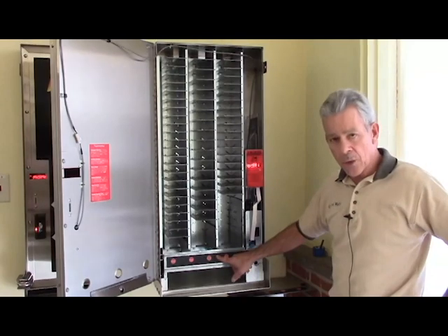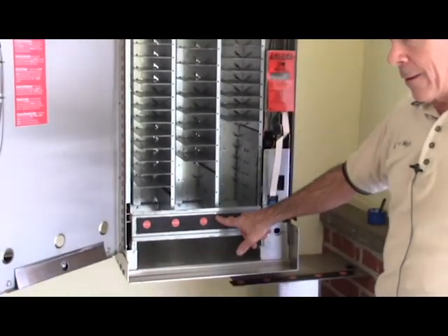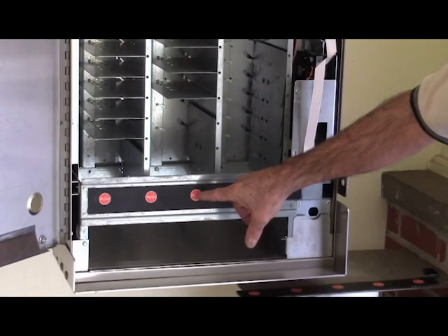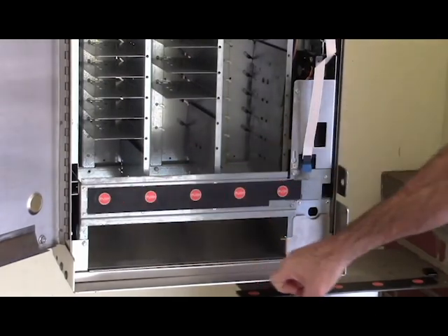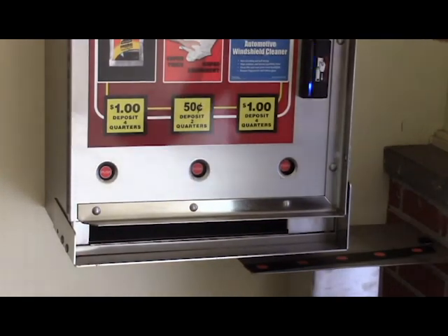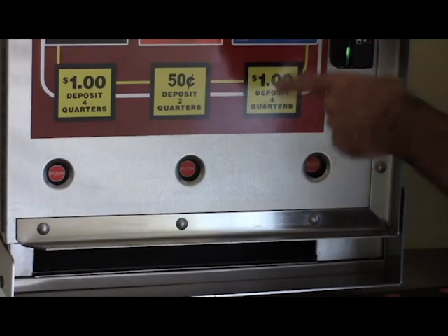In this segment we're going to focus on a part called the switch pad — probably the most common thing people call in about for repair issues. Troubleshooting the switch pad is fairly simple. When you push any of the five buttons, you have to get a beep. If you touch a button and there's no beep, that would indicate something is wrong with the switch pad. When you close your door, take a look to see if all the push buttons are perfectly aligned in the center.